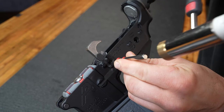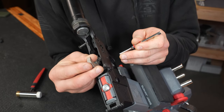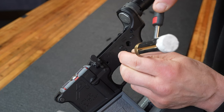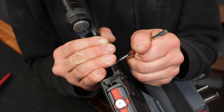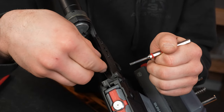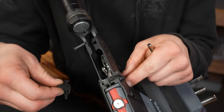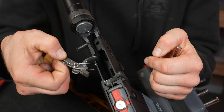Next, pop out that hammer pin with the punch, leave the punch in, and then slowly remove it while keeping the hammer from flying. After that, it's the same for the trigger pin — leave the punch in. This time, cover everything with your palm as you pull the punch out, because if you don't, you'll lose your disconnector and potentially the spring. Done and done. Now go back to step one earlier in this video.